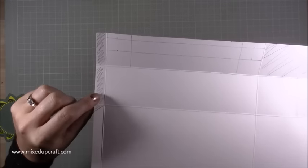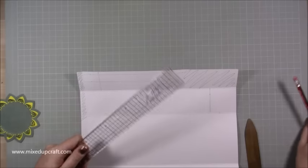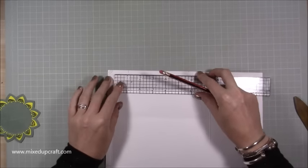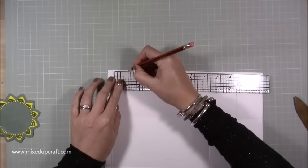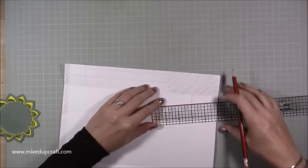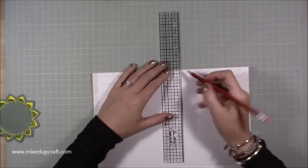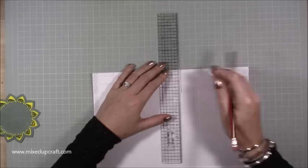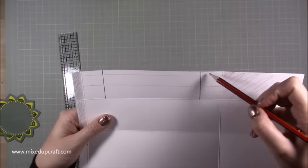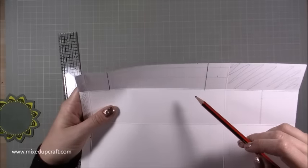Grab your ruler. Starting from the score line on this side, put a pencil mark along the top at one and one-eighth of an inch. Come along to the other side — from that score line, come in again at one and one-eighth of an inch and do a pencil mark. Then line up those pencil marks down to the first score line. So you have two lines coming in at one and one-eighth of an inch on each side, down to that first score line.